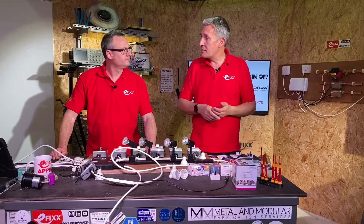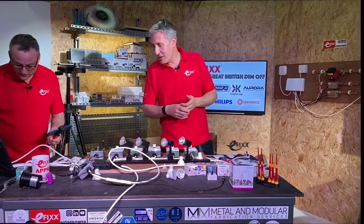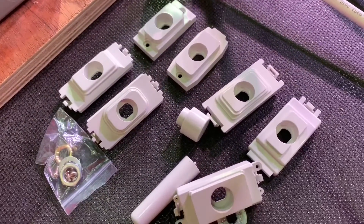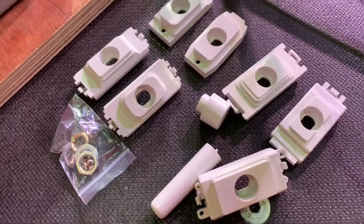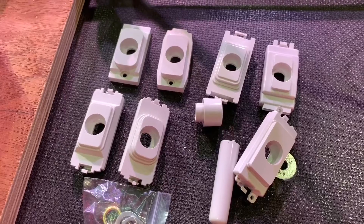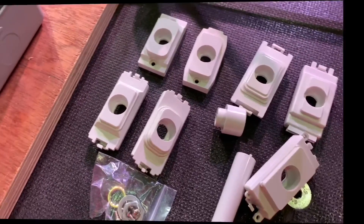Luckily a lot of manufacturers have thought of that, so you can buy a dimmer module and some adapter plates to fit different types of grid switch systems. We found this one from Selectric — they produce one of the widest ranges, with almost every conceivable option: MK grids, Crabtree grids, Click Scolmore, and BG, plus their own version as well.